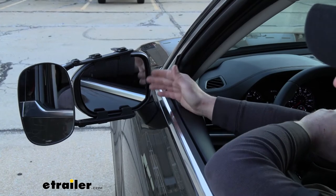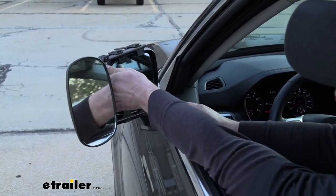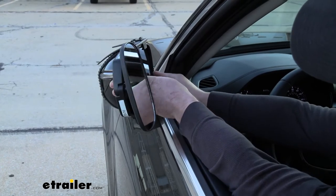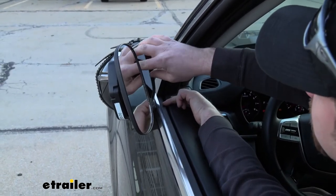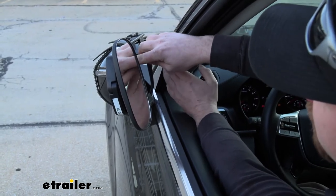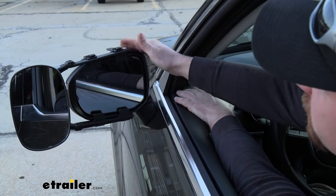Now if you find yourself in a tight spot and need to free up a little bit of room, we are able to fold our mirror in, but not completely. At the very, very end there is going to be a little bit of contact, so if that does bother you, it's not that big of a deal, because these are so easy to take off and put on.